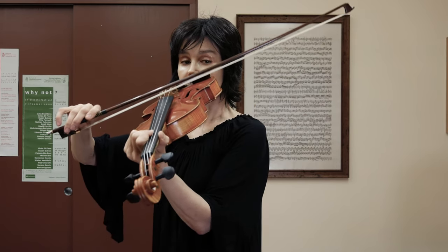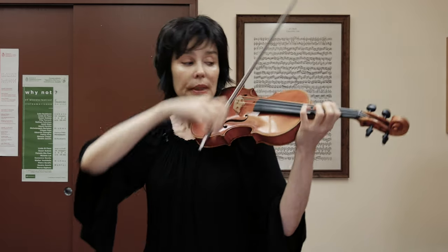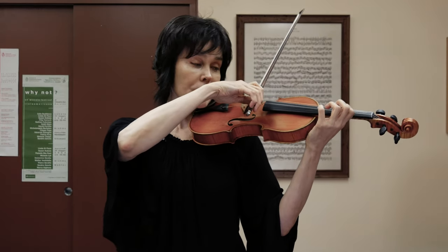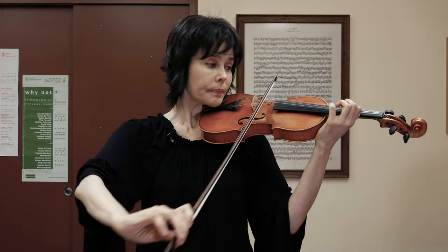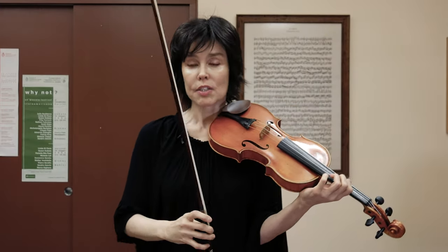The stick is closer to the hair and you can probably see it right there. So that's what happens when I go to the tip, and if I go from the tip also with the same sound — that's primarily the function of the index finger.